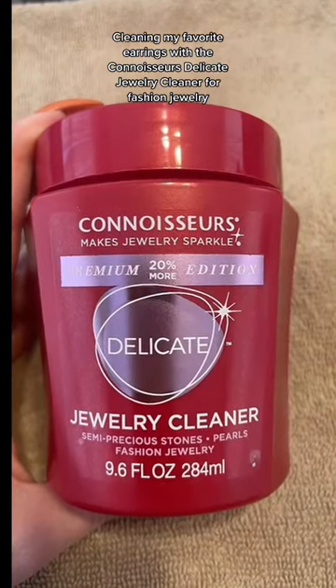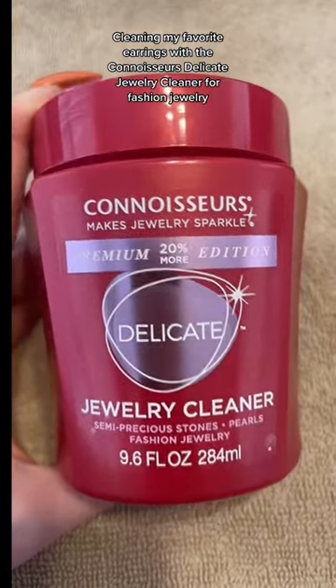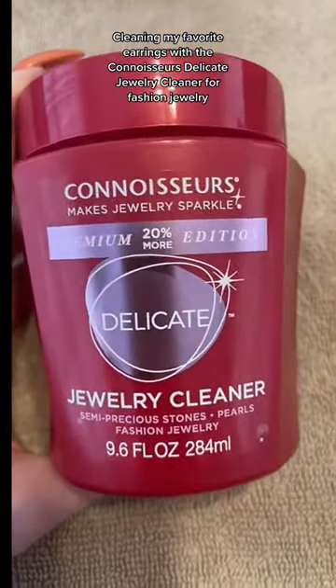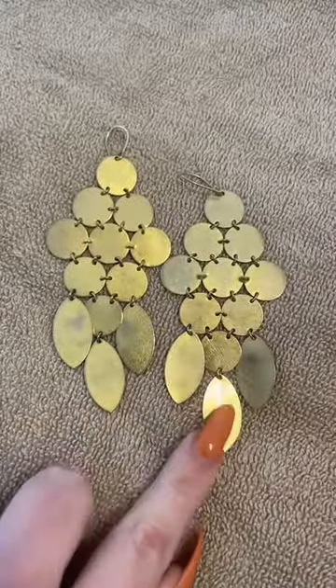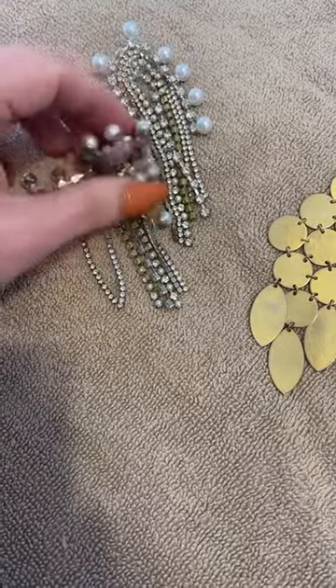Today we're going to test out this Connoisseur's Delicate Jewelry Cleaner on some of my most loved jewelry pieces. I've got two pairs of earrings here that we're going to see if we can shine up and make them look brand new. This is for semi-precious stones and fashion jewelry, which is what I have here. I have some earrings that I wear quite often so they are kind of dingy, and then I have some over here that are supposed to be a little bit more sparkly than they currently are.